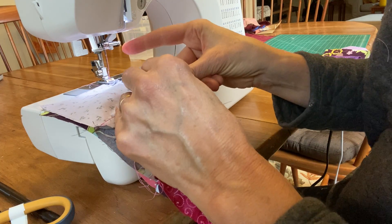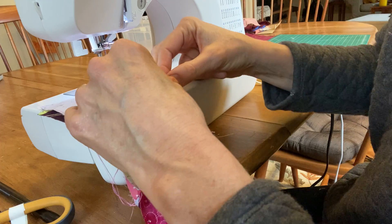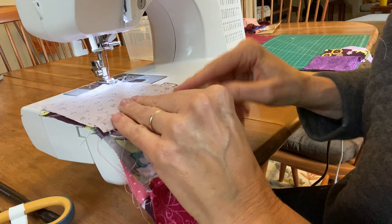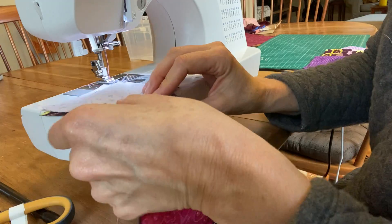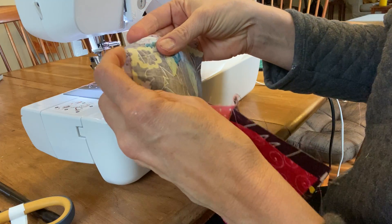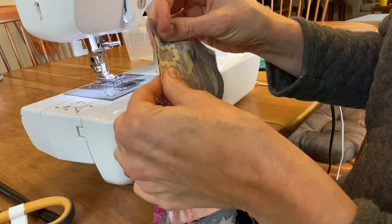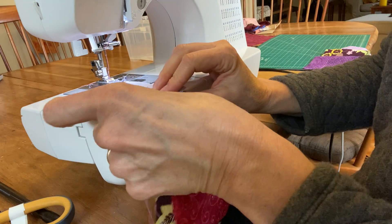I want all four pieces of fabric to come together at the same spot so the corners are nice and straight. The seams I've made, I can put them on one side or open them up — if you had an iron you'd iron them flat. Since we don't have an iron, I'll keep them together. I'm also making sure the fabric is flat, not wrinkled, and that the top piece of fabric is lined up with the bottom piece so the edges are straight.